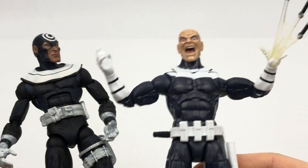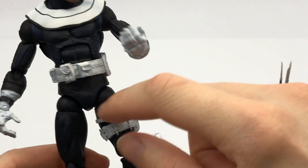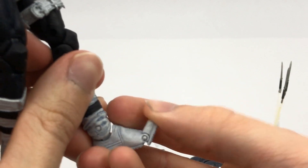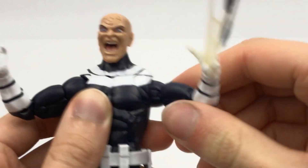In terms of articulation, they pretty much have essentially the same articulation. The Toy Biz figure has more points because he has the articulated fingers and different jointed legs, but they can get into pretty much the same poses. He does have articulated toes down here, but you can't really use them for all that much. Apart from that, the figures can pretty much do exactly the same. You've got your head that moves up, down, left, and right, and you get a little bit of pivot there as well.